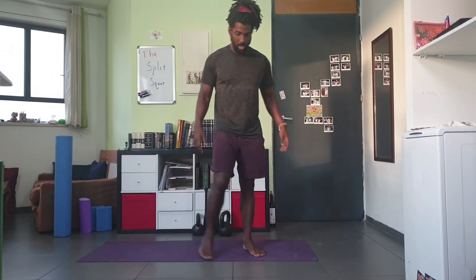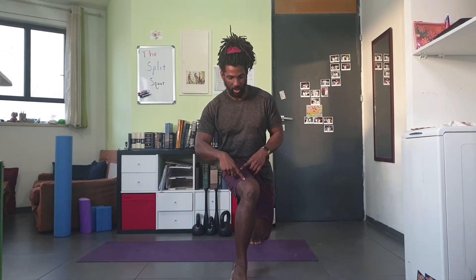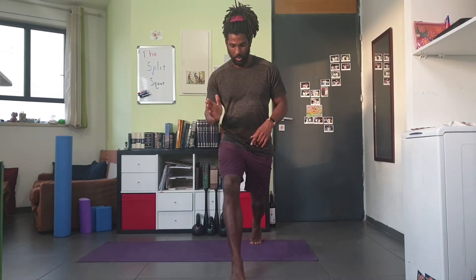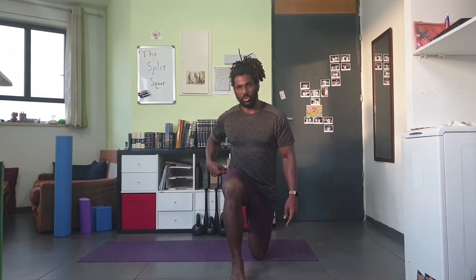The next common mistake is the knee bending in. The knee needs to track out toward the pinky toe — tracking inward is not good. Track it outward slightly so you keep the ankle, knee, and hip all in a straight line to keep your knee safe.